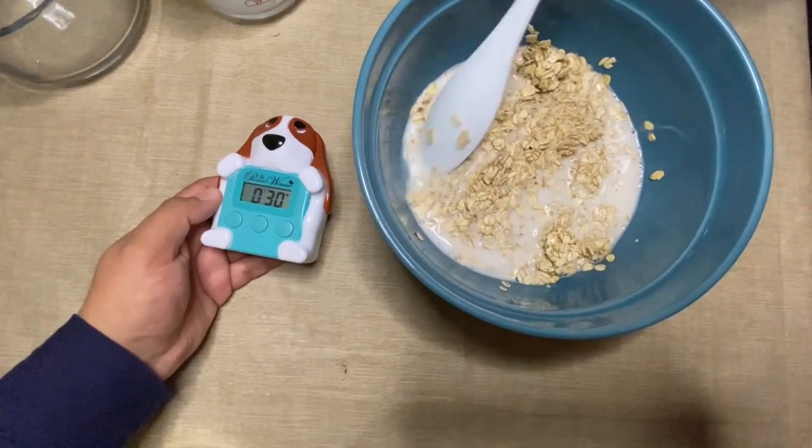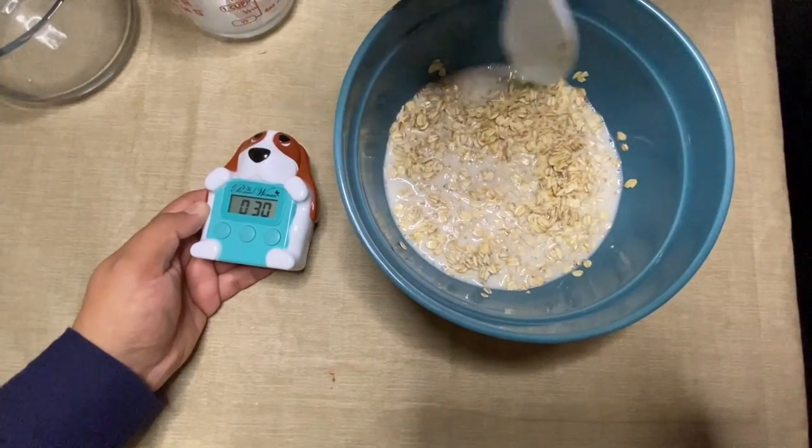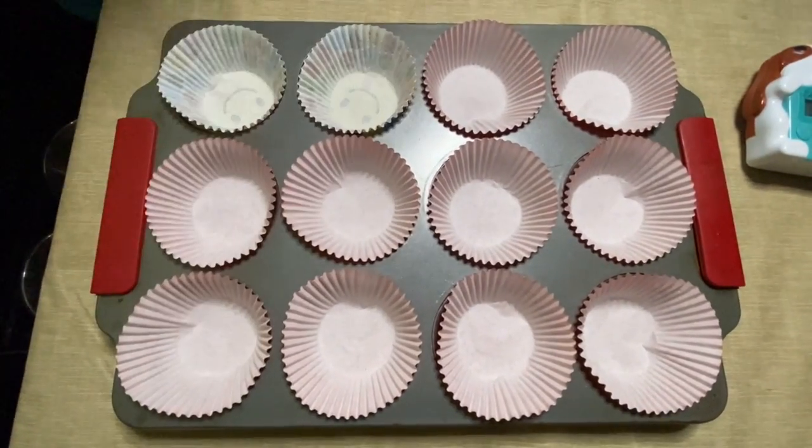In the meantime, we're going to go ahead and get started on the other steps. Now we're going to spray the liners with cooking spray and turn the oven on to 400 degrees.